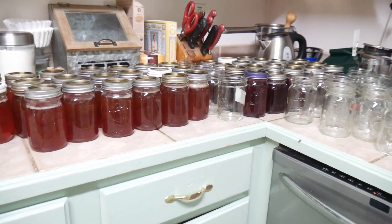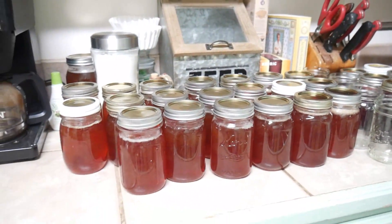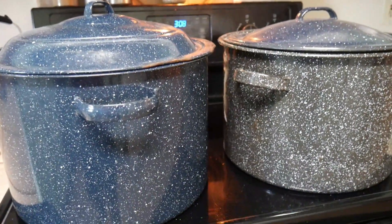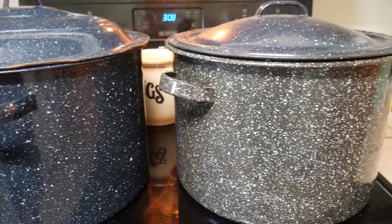It's getting crazy in here — we've got jelly literally everywhere. Over here I've got 24 pints in these two canners. These need to process for about five minutes each, so I'm going to get some more going as soon as these are done.